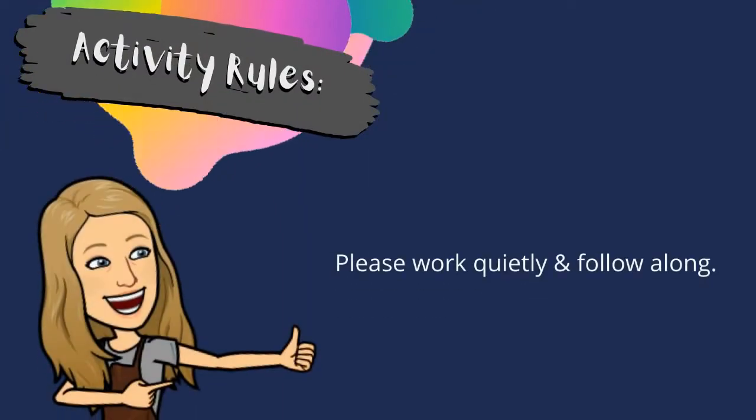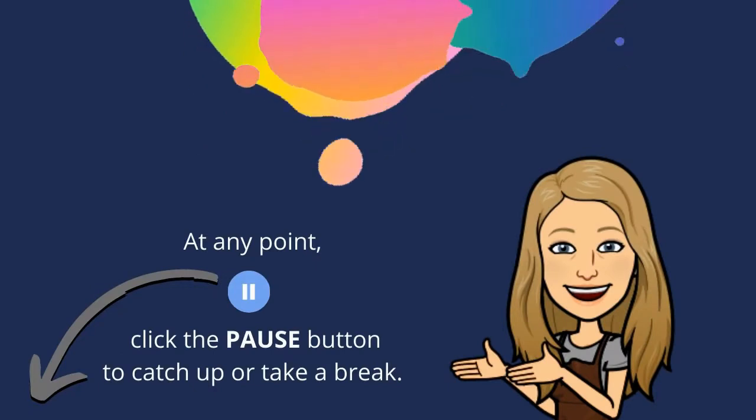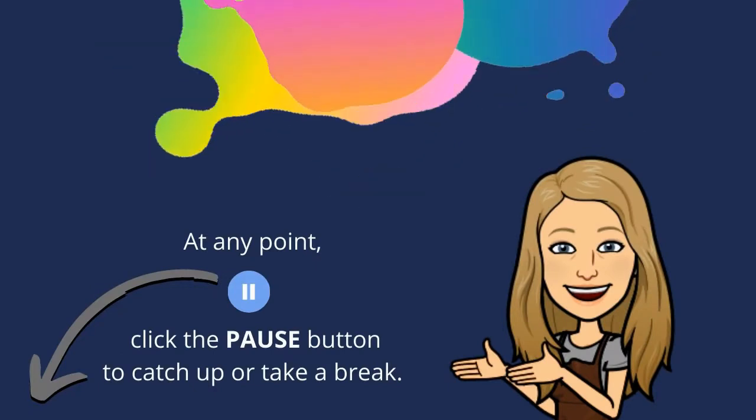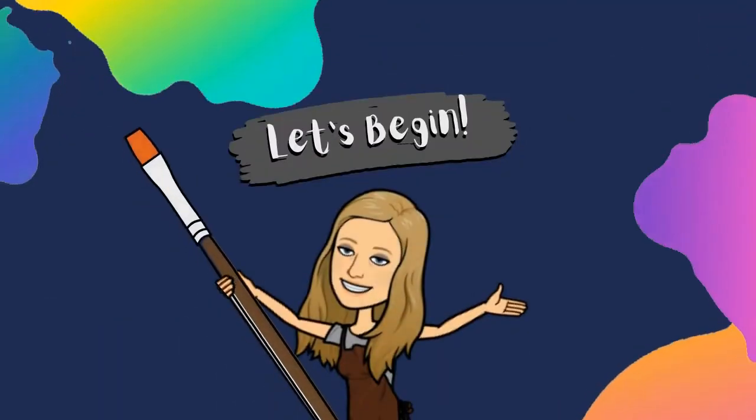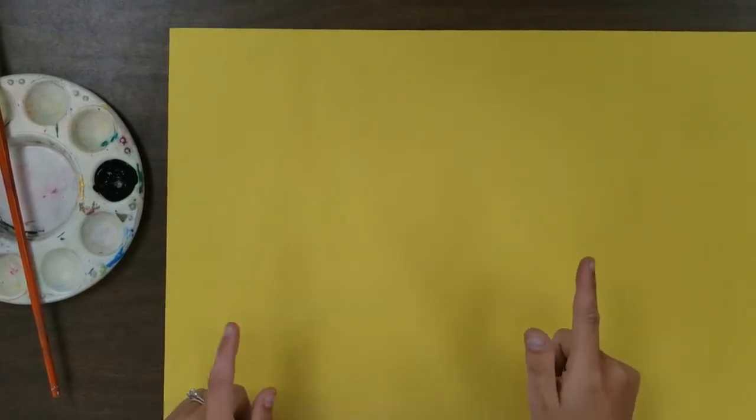Please work quietly and follow along. At any point, click the pause button to catch up or take a break. Welcome to the art room — today we're going to be making squish print bumblebees.